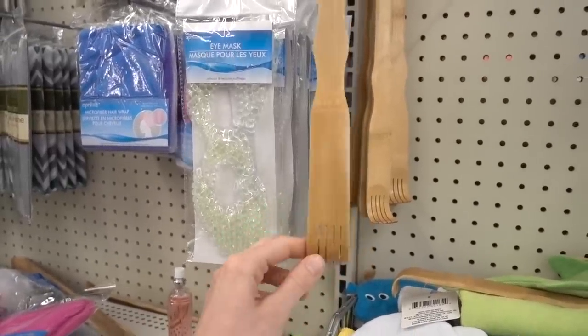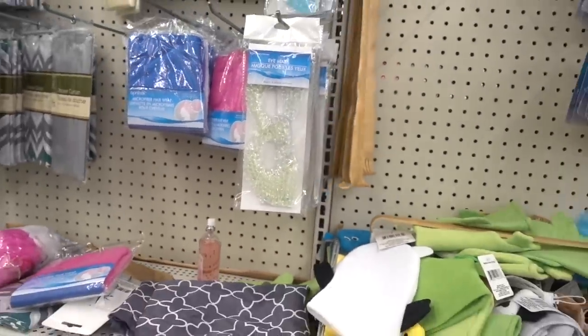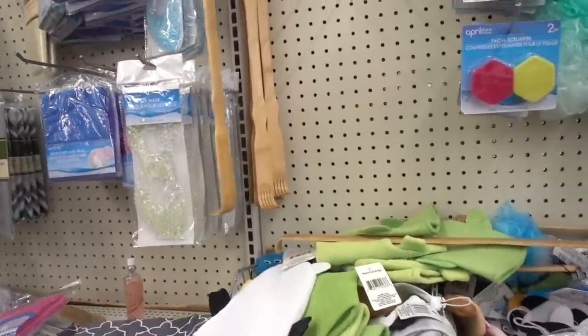These back scrubbers are a culprit in that issue. And it's really nearly impossible to treat — just topical steroids, high potency, which are by prescription.